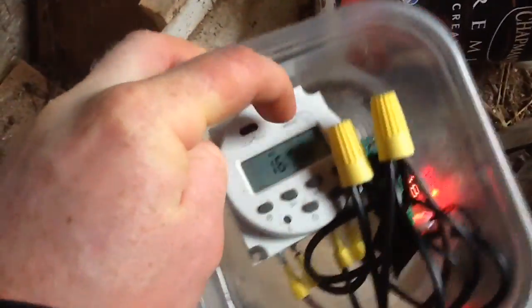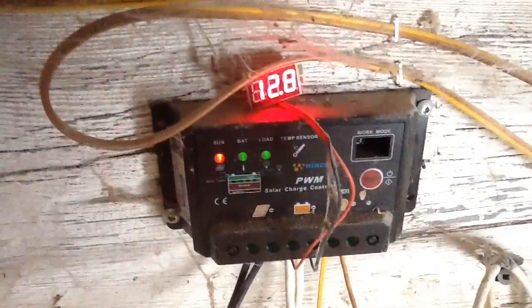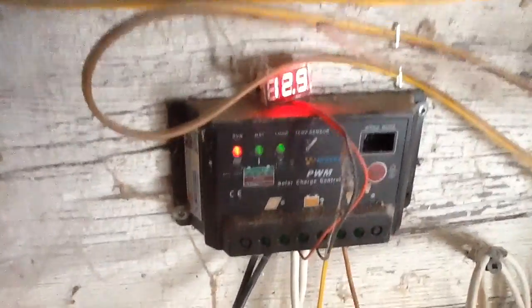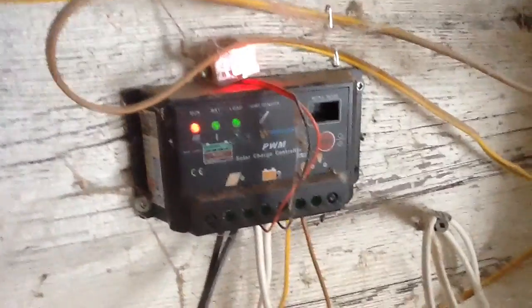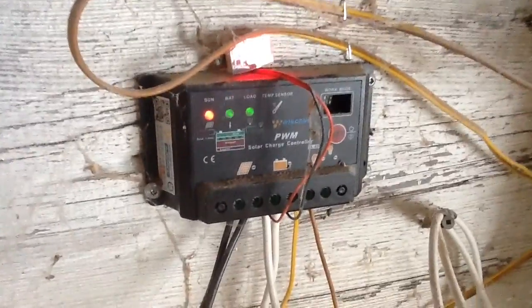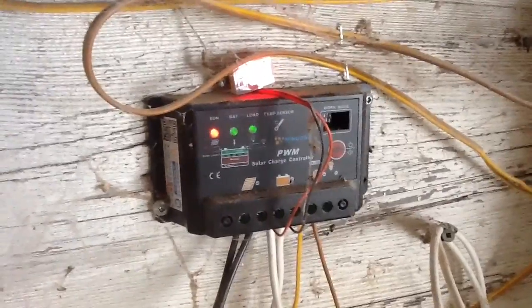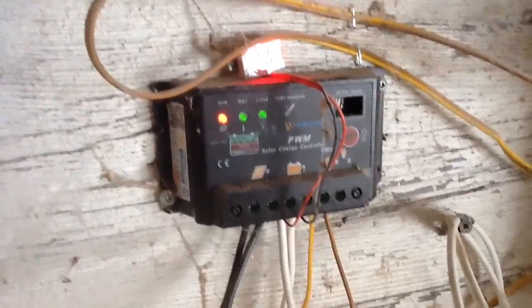I'll turn that off, back to manual off. It doesn't pull the battery down too much — I do have solar power coming in, it's not super bright, 12.8 volts as you can see there. By the way, this PWM charge controller — another recommendation — was 10 bucks off eBay, and it's a no-brainer, it just works. All solid state. It's not the top of the line charge controller, but it's been flawless for me.